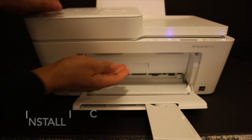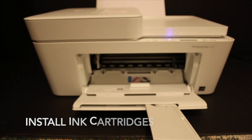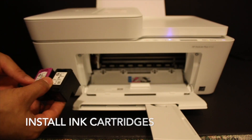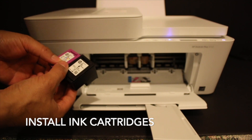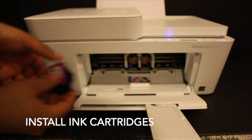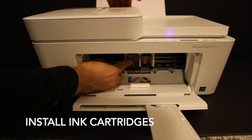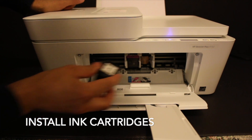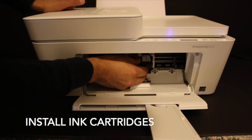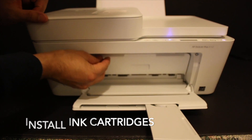The ink cartridge chamber is just behind this door, so open it. These are the ink cartridges: 67 Black and 67 Tri-Color. Install them one by one — push each cartridge inwards, hold the printer with the other hand, and slide it in slightly so it locks itself. Now close the ink cartridge chamber door.